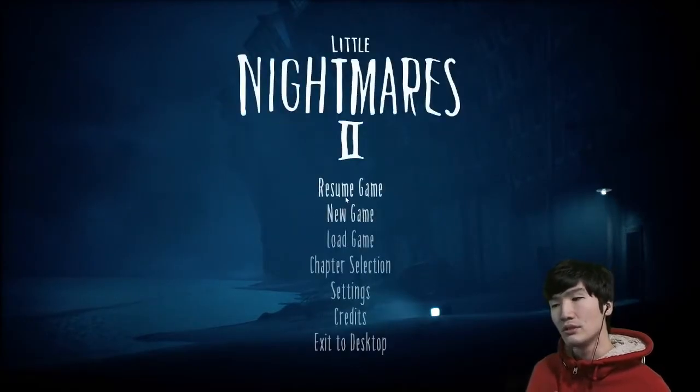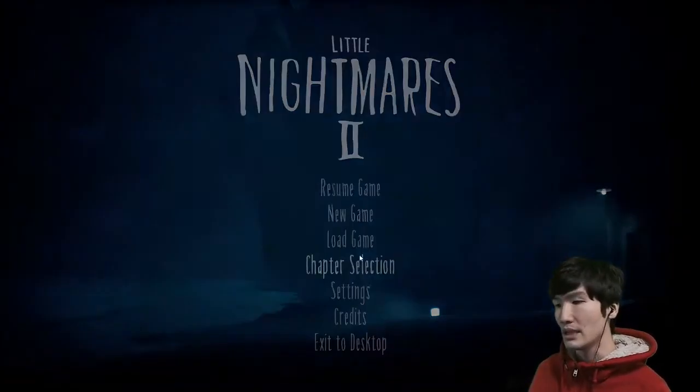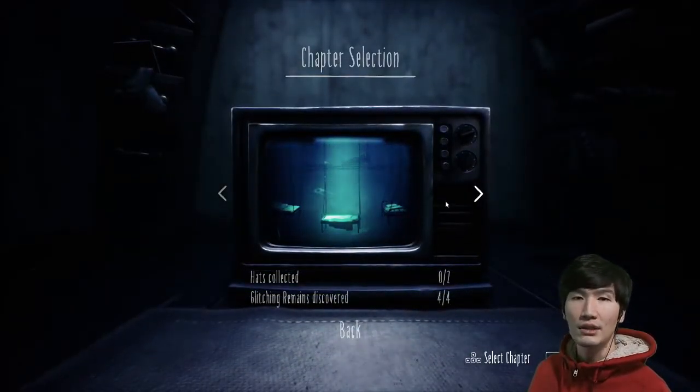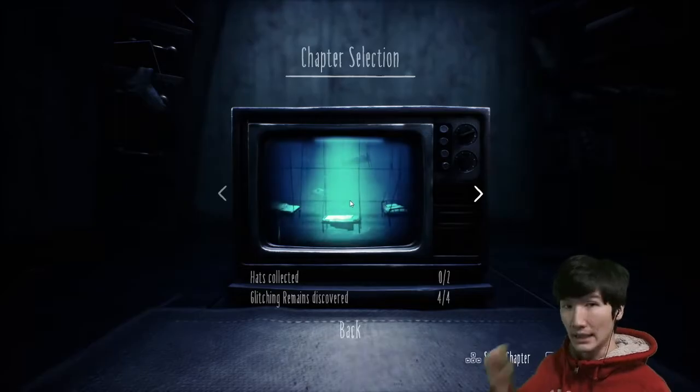So without further ado, let's go to chapter three, which will be the hospital. We're going to go through the mannequin part and show you some guides on how to easily get through those. So let's get to it.